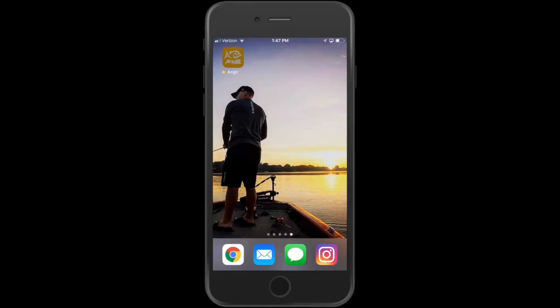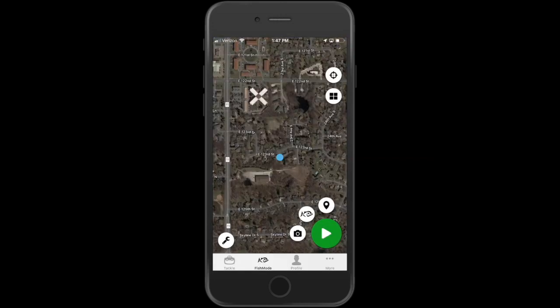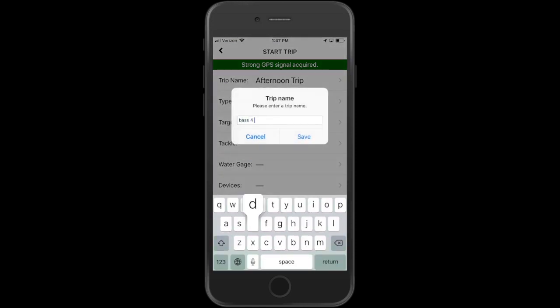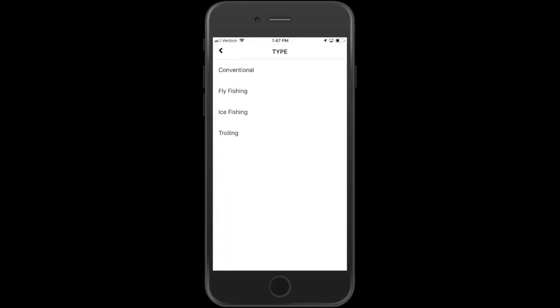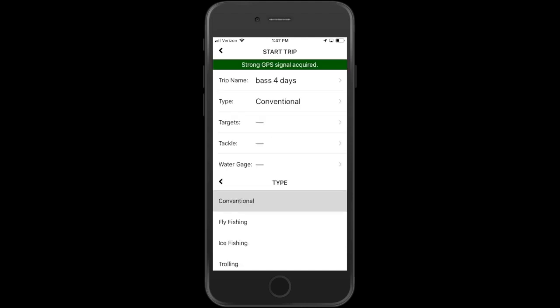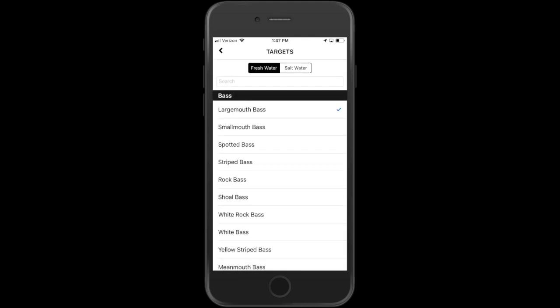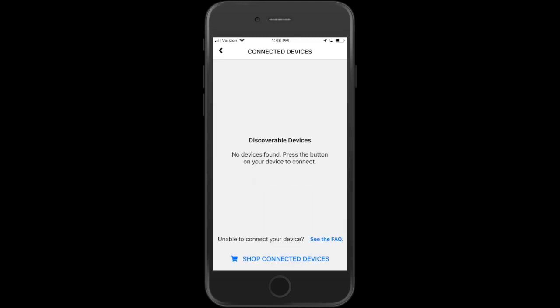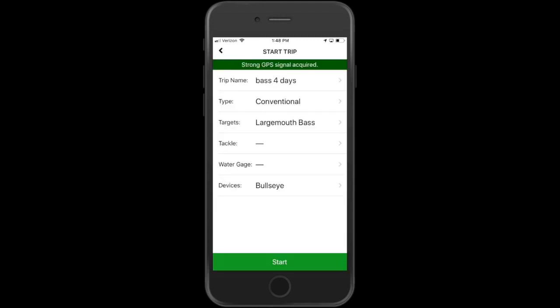Now that we're ready to go fishing, let me show you how easy it is to start a trip. After you download the app from the store and set up an account, you launch the app. It'll bring you to the main screen. Tap the green play button to start a trip, tap on the trip name and give it a good name — the other fields are optional. I'm choosing conventional for the type, and then the targets — always largemouth bass in the case of S&B. Then you connect your devices, which is the Angler Bullseye. Hit the Bullseye — it pairs via Bluetooth. Hit start along the bottom and you're ready to go fishing.